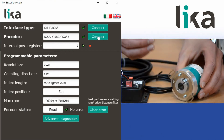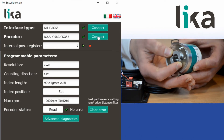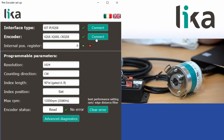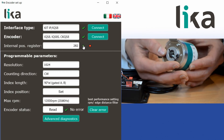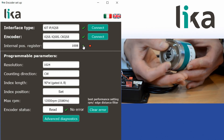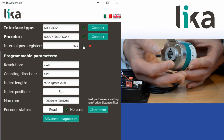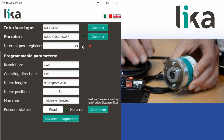When this first loads we have no live position of the encoder until we press the green play button, and then we can see a live position. As we turn clockwise the position increases, and counterclockwise the position decreases — clockwise and counterclockwise as looking at the face of the encoder.